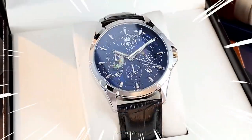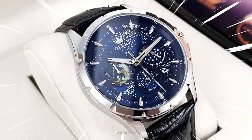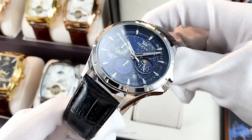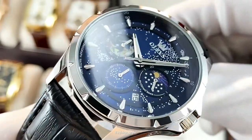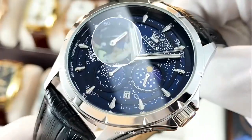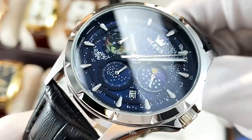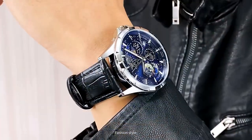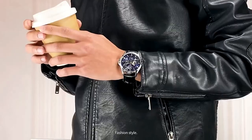This Olives Starburst Face Watch cost £31.05 on AliExpress. The watch has some very interesting features like the sun and moon dial, second and minute hand, and a nice polished case. The crown is signed and it looks good on the wrist as well.